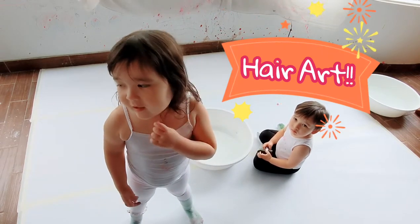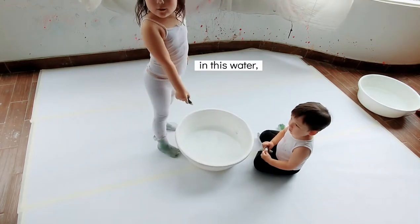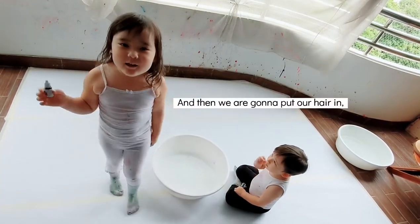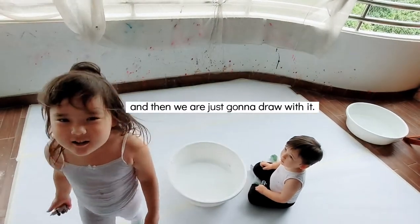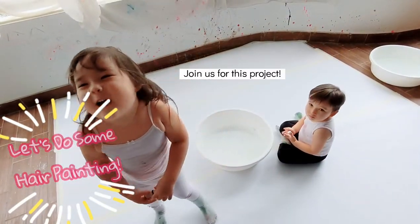Today we are going to put this paint in the swatter. We are going to drop some props in it, then we are going to put our hair in and paint the wall with it. I am really excited — join us for this project!